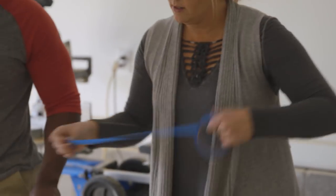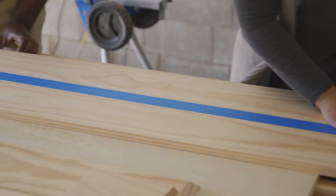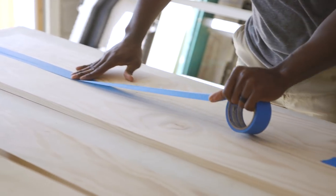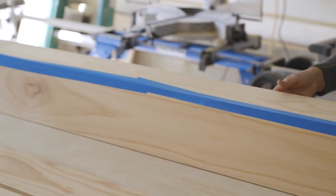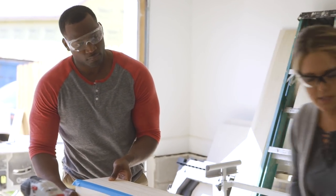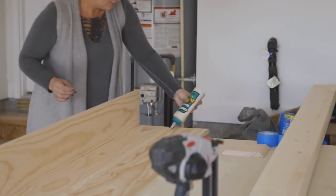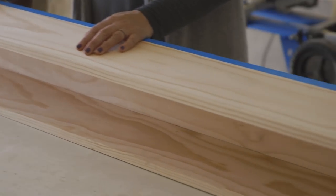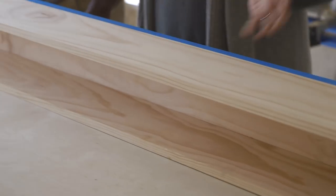Painter's tape can be our best friend here. We seam the whole thing all the way down, held nice and tightly. When we fold it, the tape holds our seam really tight and perfect for us, so we can put our wood glue in and it's going to be easy.